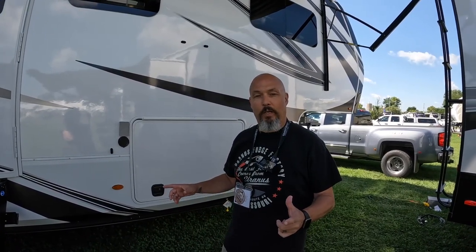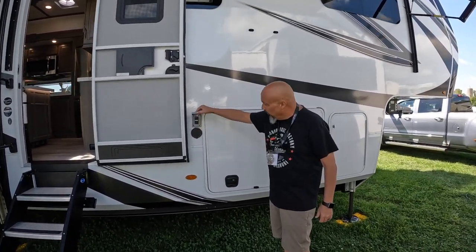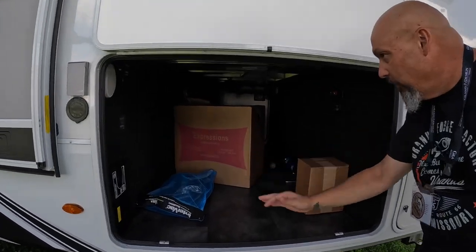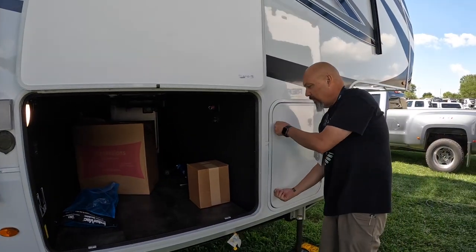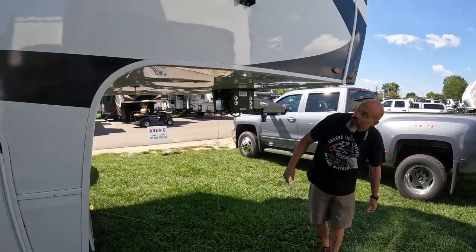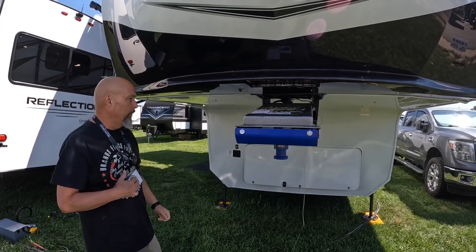We're going to start with the outside — just a quick once around. The front door is not friction, but it does magnet back, which is a plus. You have the water port and two outside outlets here. The storage is about standard size for a good-sized fifth wheel. This is a 43-foot long fifth wheel. Next, we have your propane door with one propane cylinder. And here we have the Molride pinbox, just like we have on our 397 — we really like it and I'm glad to see they're still using them on the Grand Designs.